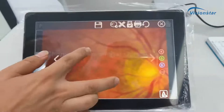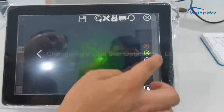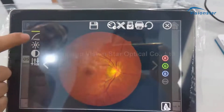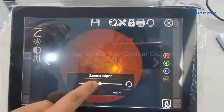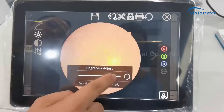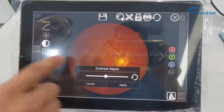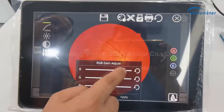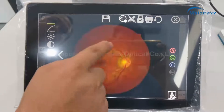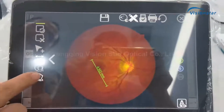You can enlarge the image on the monitor. There are some functions: you can change the color — red, green, blue. You can also adjust gamma, brightness, and contrast. You can see the image in different colors.